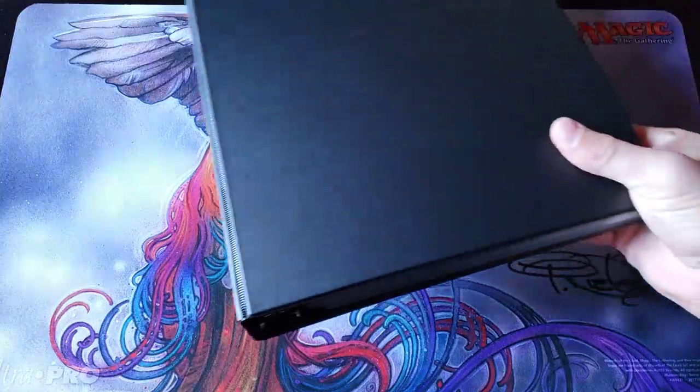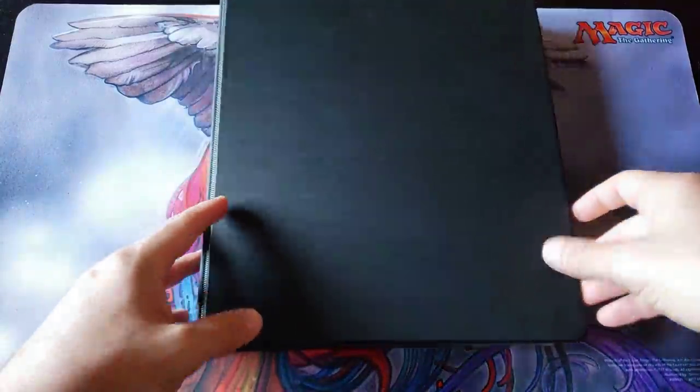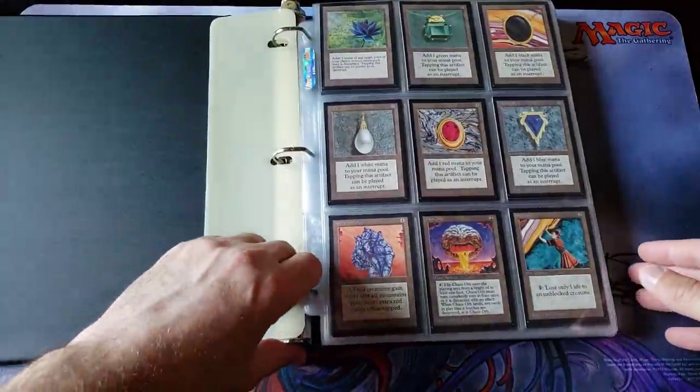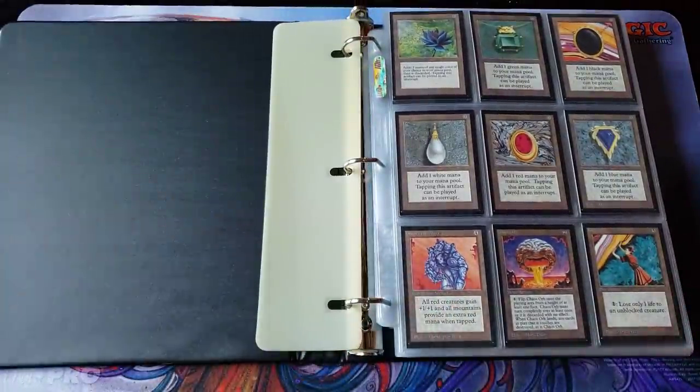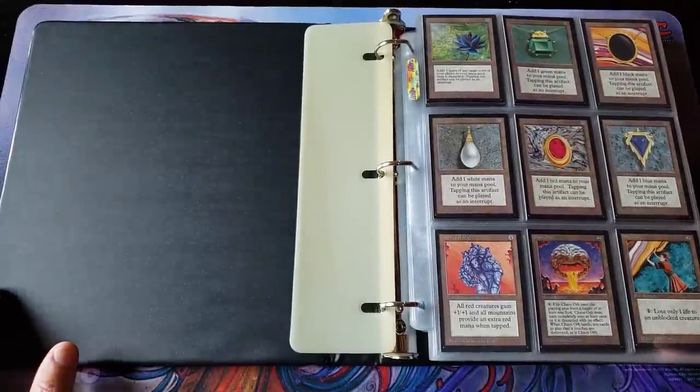Today we're going to — this is actually going to be kind of a four or five part video. This is just one of the chunks I wanted to really get out there and discuss with everybody, because this was a very large collection transaction that was completed here at the store, and I wanted to go over the pros and cons. It's going to take a lot of videos because it's a massive transaction.